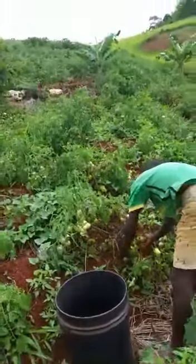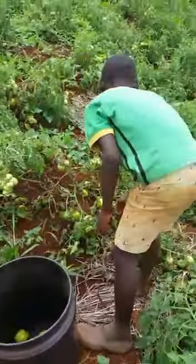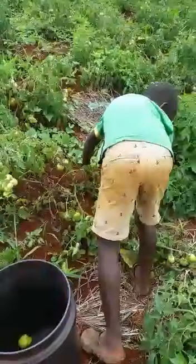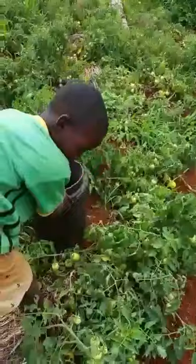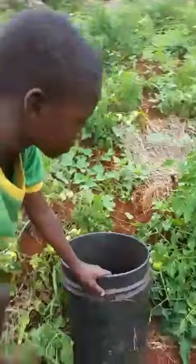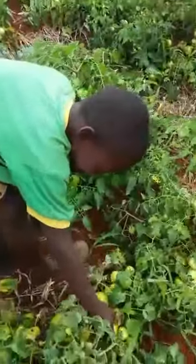School is on Easter break now, so I took my little son to the field with me. He is picking the tomatoes and putting them in a bucket — my little man. He is always there during school time, looking at the camera saying hello.